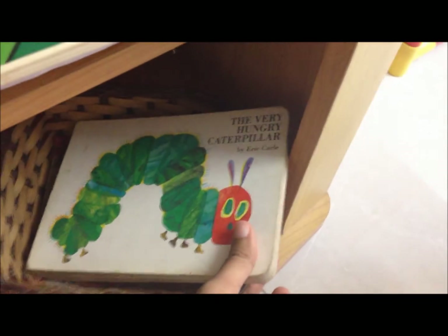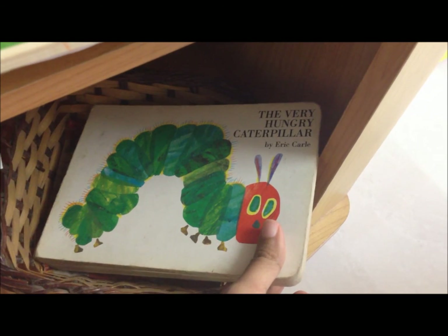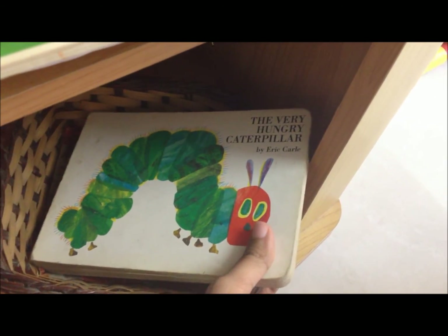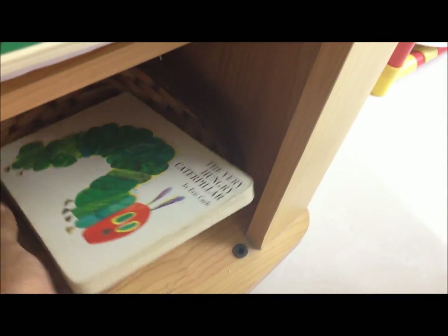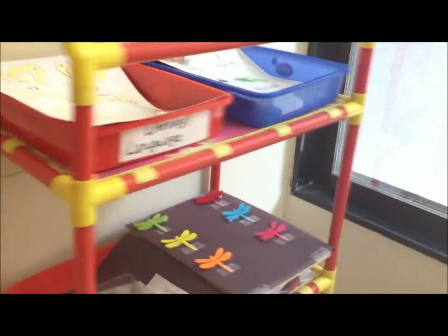And for the last activity, obviously we're going to read one of our favorite books — The Very Hungry Caterpillar by Eric Carle. This is by far one of his favorites and we love reading it. So those are all my activities for the day today!